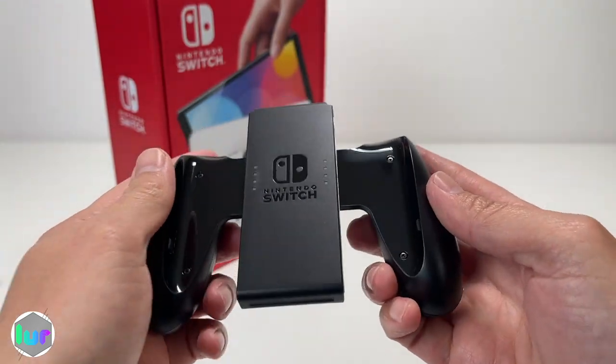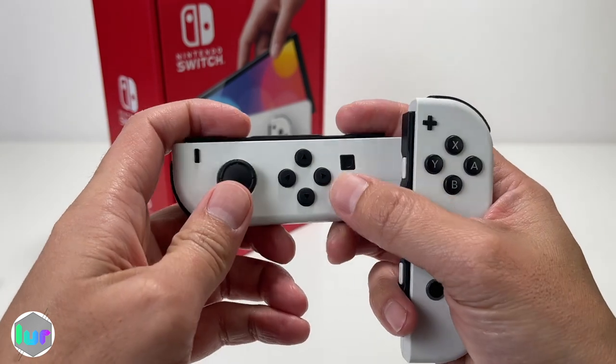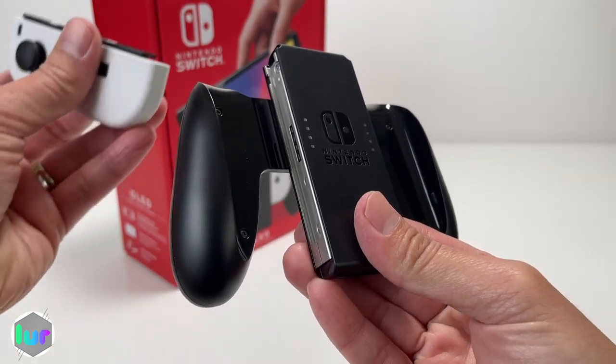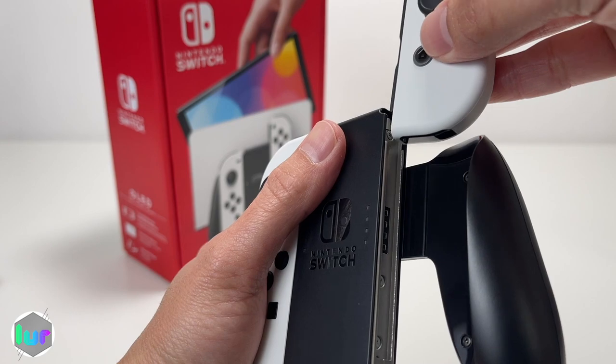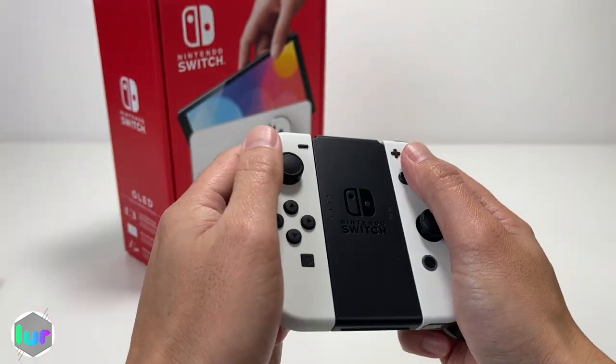For the Joy-Con grip, this gives you more of a controller feel. You can still use them individually, or if you're playing two-player mode, tilt them on the side for a better hold. To put them in the grip, slide them in, hear the click, do the other one, and now you have a better hold.